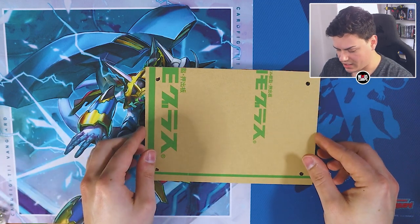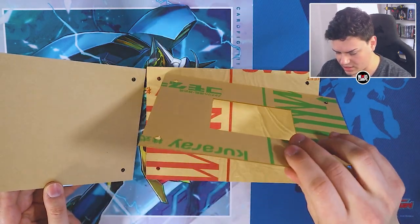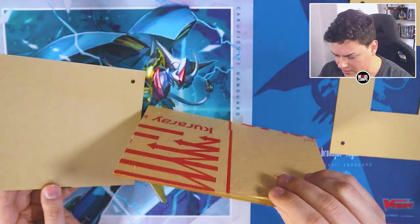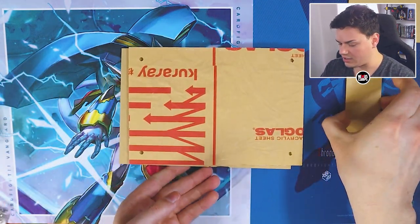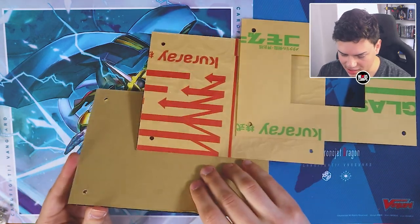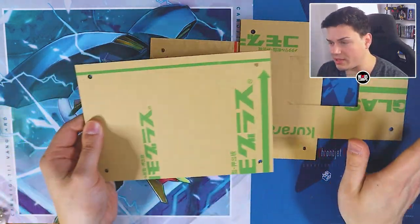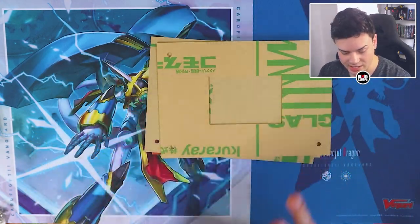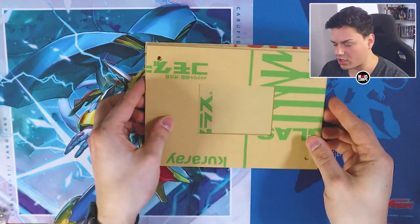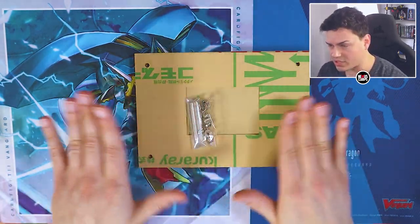The display has a few stickies on it. I was thinking this would be a quick put-together, but since I don't want to mess it up and I want it to look really nice, I'm going to save putting this together for a little bit later. For now, I'll set these aside and go into opening up the deck.